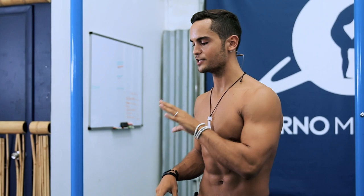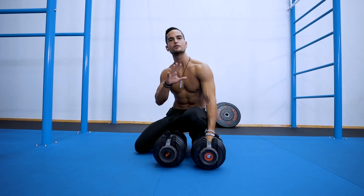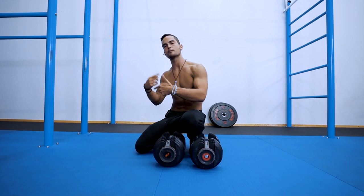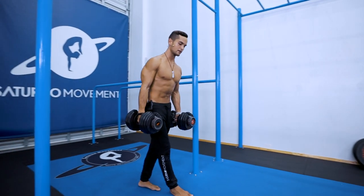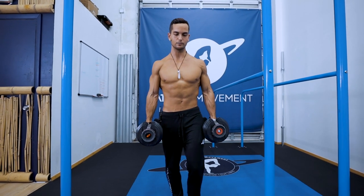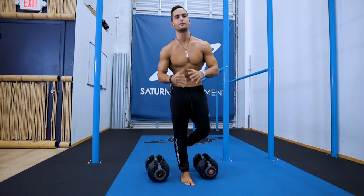For the third and last exercise we're going heavier — the farmer carries. Grab some heavy dumbbells that challenge you to walk for at least 20 to 30 seconds, and build up to 60 seconds depending on whether you want to work more on grip strength or grip endurance. I'm using 50-pound dumbbells. From here, stand tall, send the shoulders back in a neutral slightly retracted position, chest up, core tight, and simply begin walking forward. You smile and walk back.